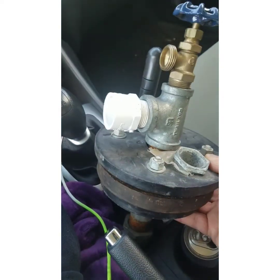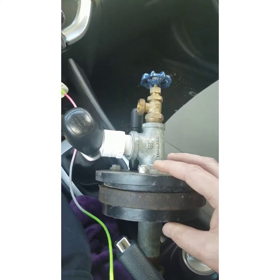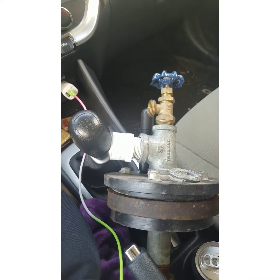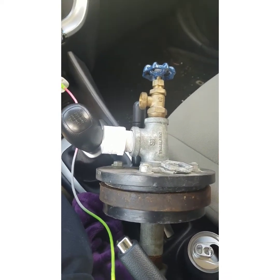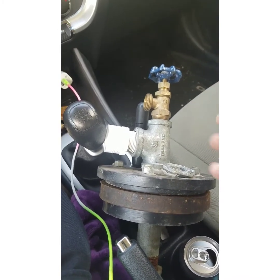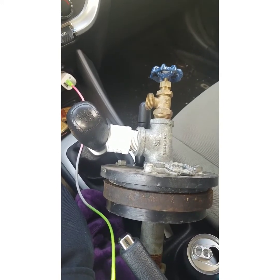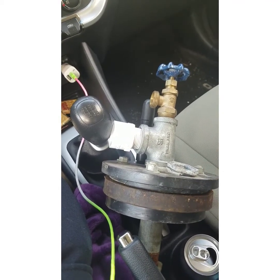I want to mention — this is only informational — if you try to take well seals out or pull a pump on your own, I have to throw out a disclaimer: there are all kinds of things that can go wrong. I've had to fish pumps out because other people dropped them. They don't know what they're doing, they get tired of waiting, they get two or three guys to try to pull it, and they wind up breaking the wire or breaking the pump off in the well. When I say fishing, you could try to fish a pump out that's broken off — it may take a couple of hours, it may be two or three days, it may be a month.